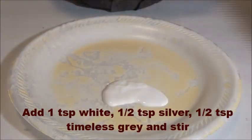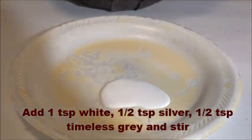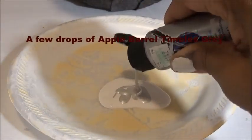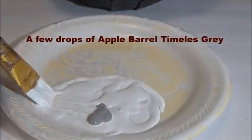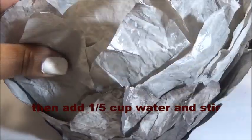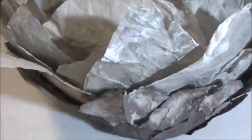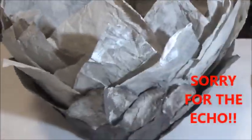Now we're going to make a highlighting color. We're going to use a little bit of white, a little bit of silver, and a little bit of gray — that's going to be for the top of our lamp. We want to draw the light and the eye upwards towards the light to make it look like it may even appear brighter coming out of the top. Take that paint after it's thoroughly mixed and just brush it on the edges of the top leaves.